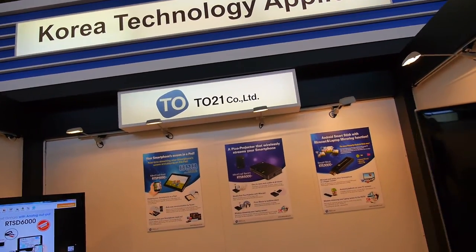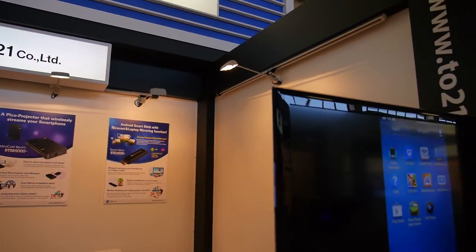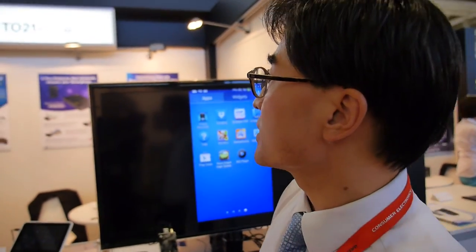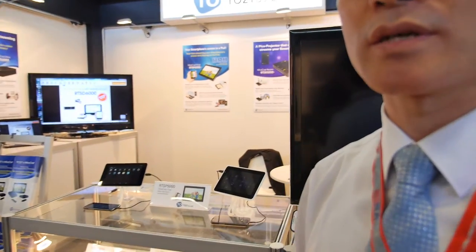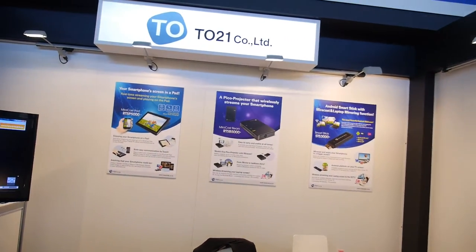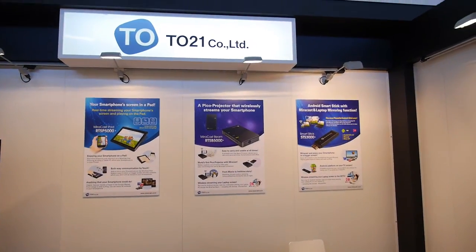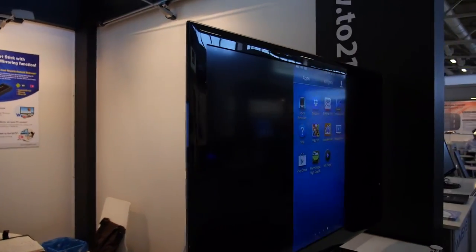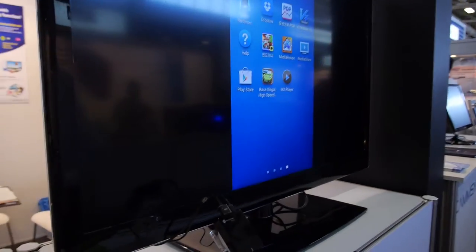We're here at 221 Co. What is 221? 221 is our company name. It stands for T.O. — Technology Obligation — meaning that we are truly pursuing technology. That is our company name and logo.